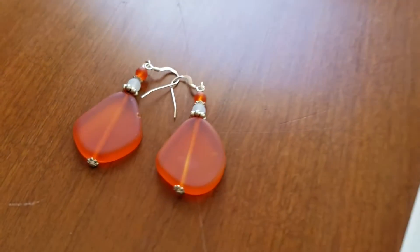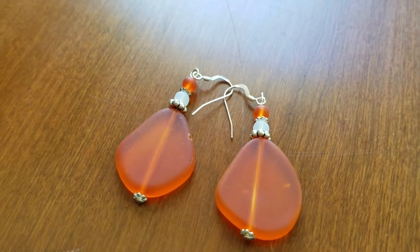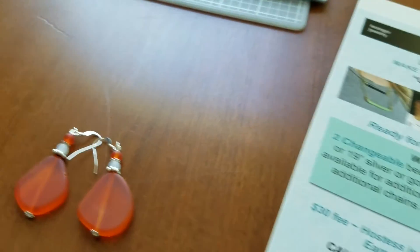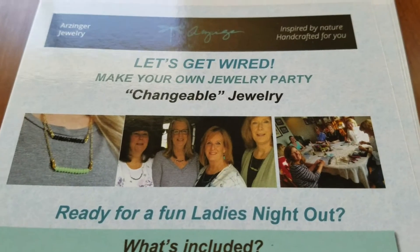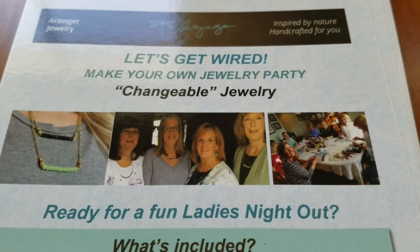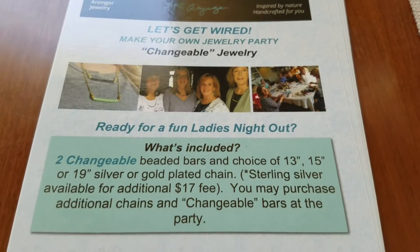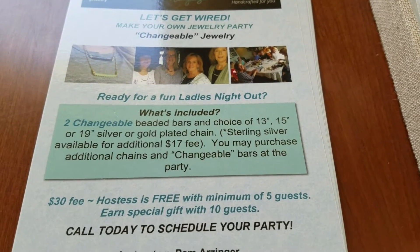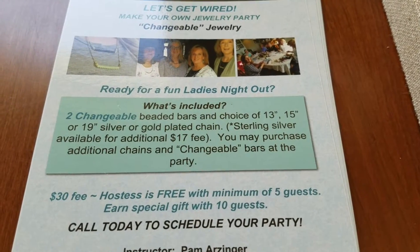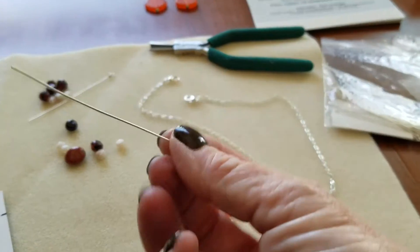While you're there you can also make matching earrings and I'll help you out with that as well. The Let's Get Wired parties are a huge amount of fun — get together with some ladies or men, I did have one gentleman at one of my parties. If you have five guests you can attend for free.